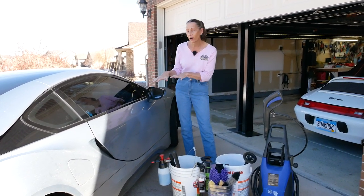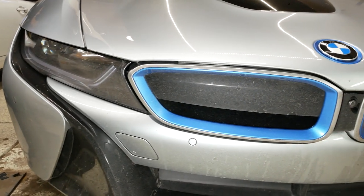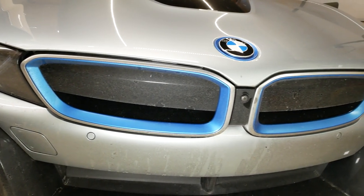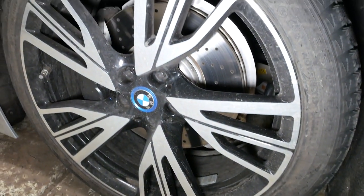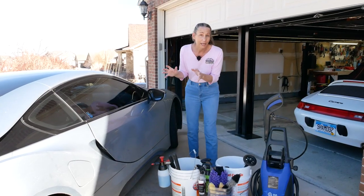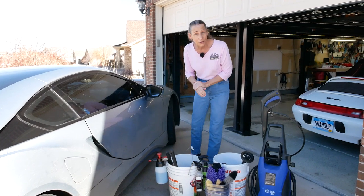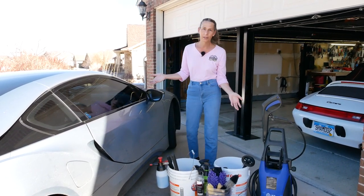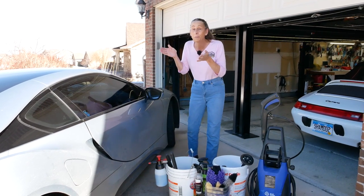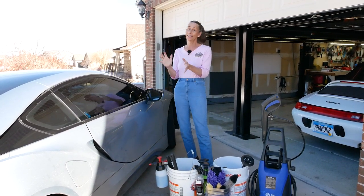We're going to be washing this car. It's covered in salt, it's covered in grime. We've been using this quite a bit, and here in Colorado we've gotten a fair bit of snow and kind of crummy stuff on the roads. This is going to be an episode where we actually wash a dirty car for a change. We are starting with an extremely dirty car, so this is going to be fun.